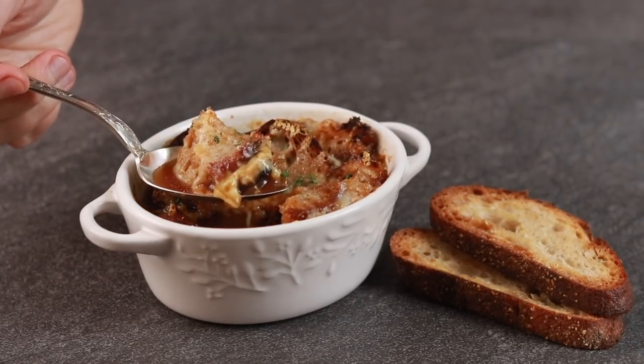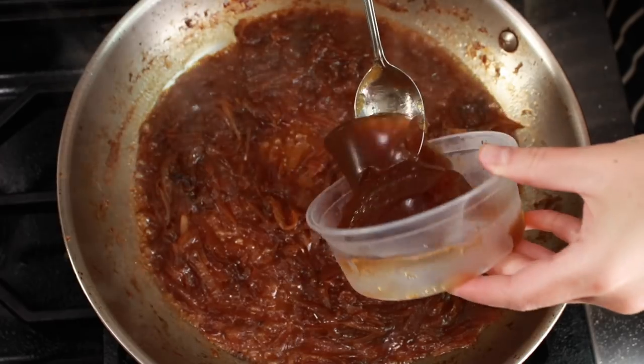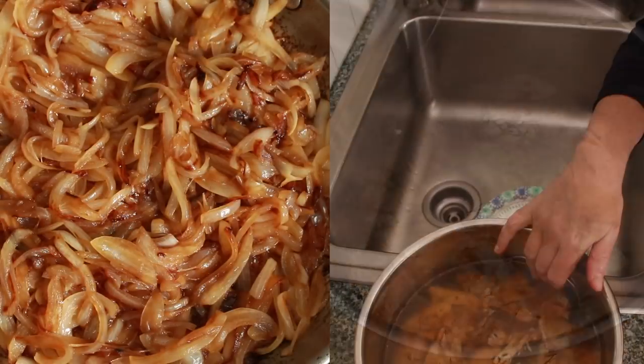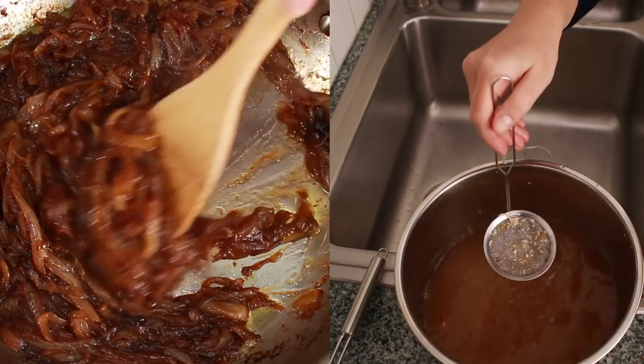Take French onion soup for example. It's the marriage of caramelized onions and stock. If you nail both of these components, you'll be rewarded with the most amazing soup whether you have a bit more onions or a bit more stock. Since we made caramelized onions and stock in our last two videos, the soup itself will be a cinch.